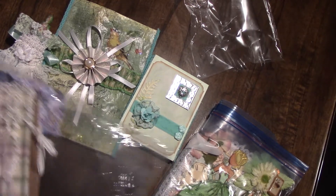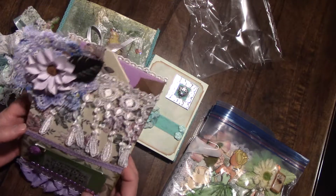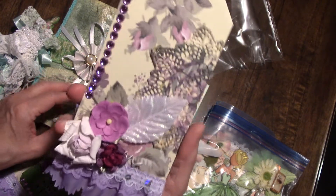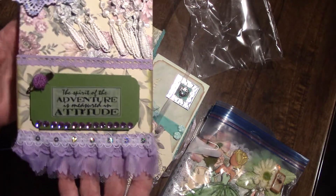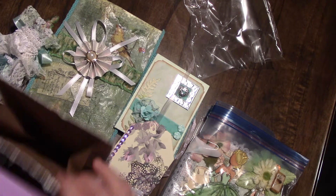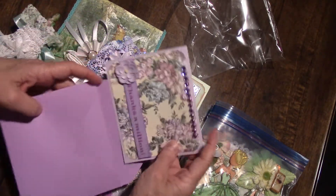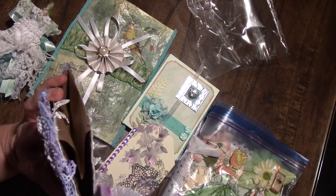Thank you so much for thinking of me. She made a little envelope — I love putting little gifts in these little bags, they're like the best thing ever. And she made a tag to go with it, a little doily she cut out of the paper. Isn't that pretty on the goody bag? Gorgeous. It's so nice to get happy mail or have somebody think enough of you to want to do this for you. Means the world.